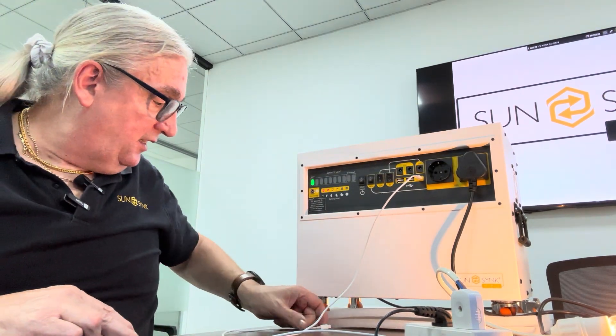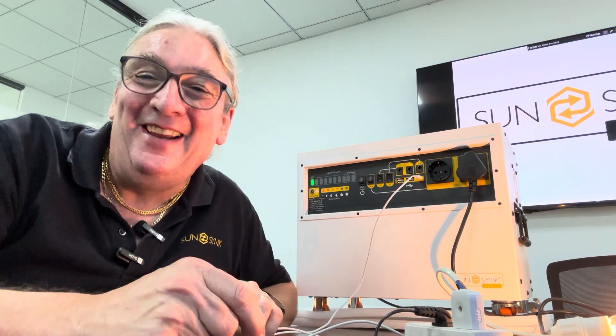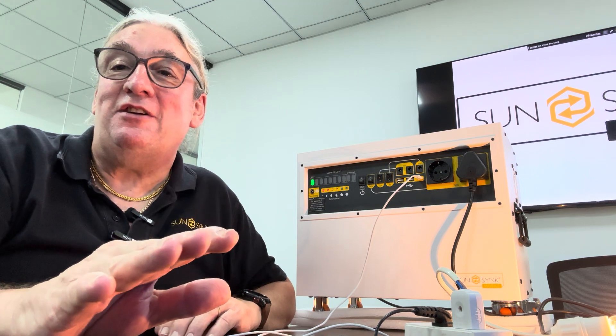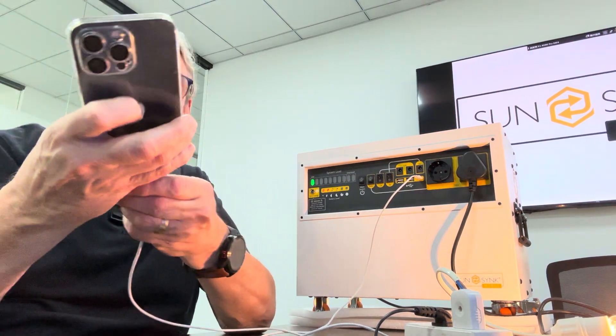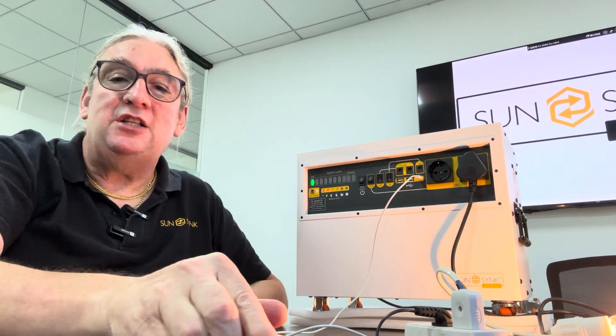Of course, if we're supplying this in the UK or Europe, we'll change the socket type as needed. There's lots going on — you've got a USB-C port here. You can charge your mobile phone directly from the USB-C — it can charge straight into it.